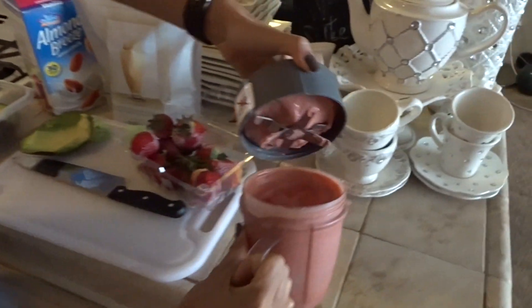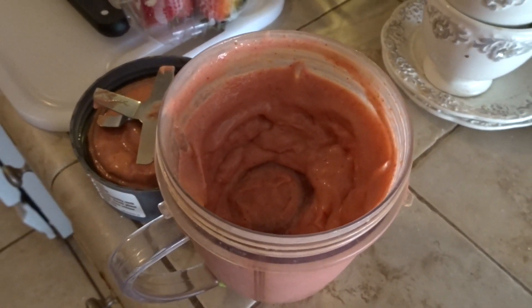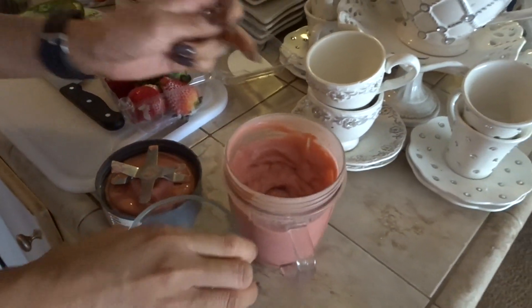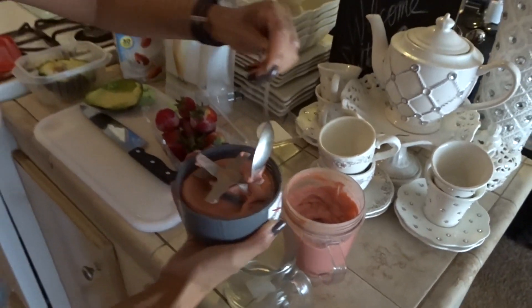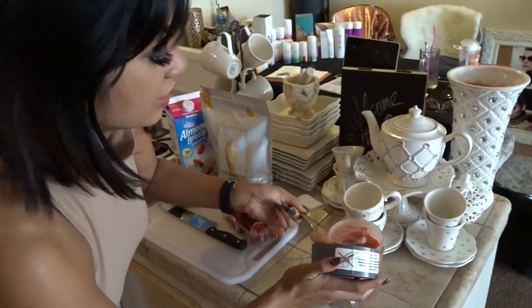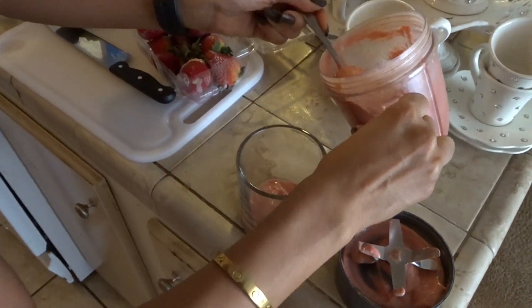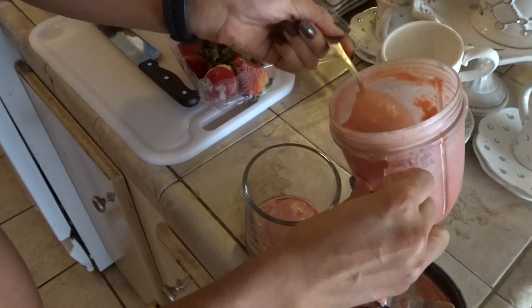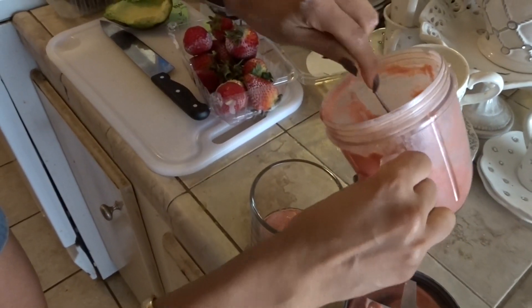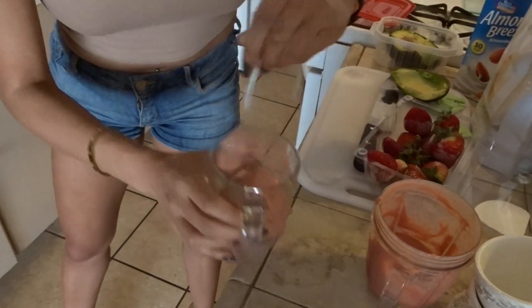I think we've got it! Look at that texture — I don't waste one bit. It is really good. If you want to freeze it a little more, you can, but you can also serve it just like this as a slushy. You can freeze it or just serve it right away — kind of slush it up a bit.